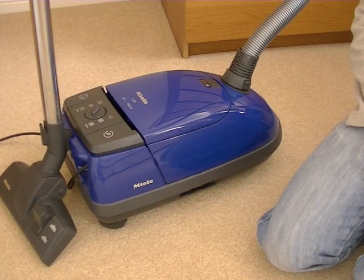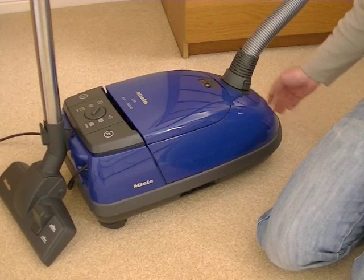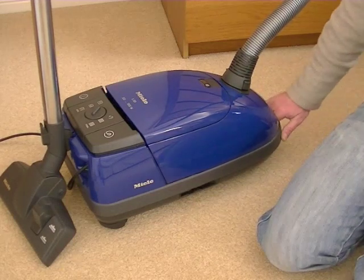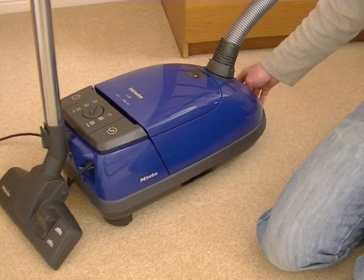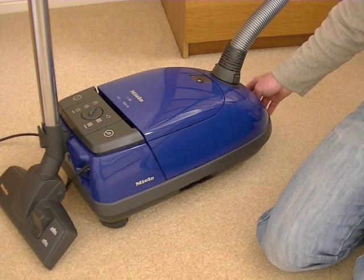Hello and welcome to my latest eBay auction for this Miele S831 bagged cylinder vacuum cleaner. It's hardly been used, it's in almost brand new condition as you'll be able to see from the video and from the pictures I've uploaded on the listing.